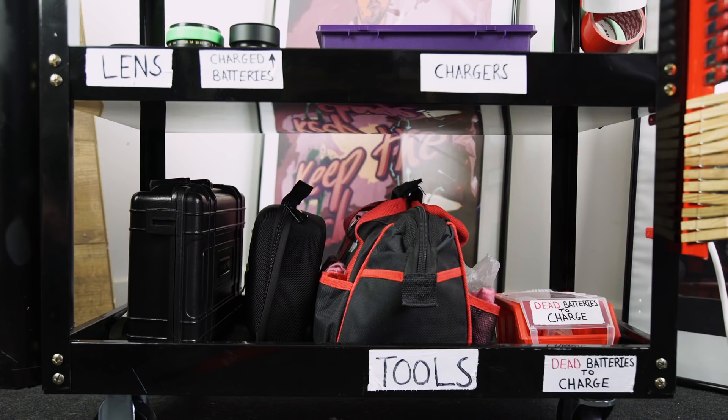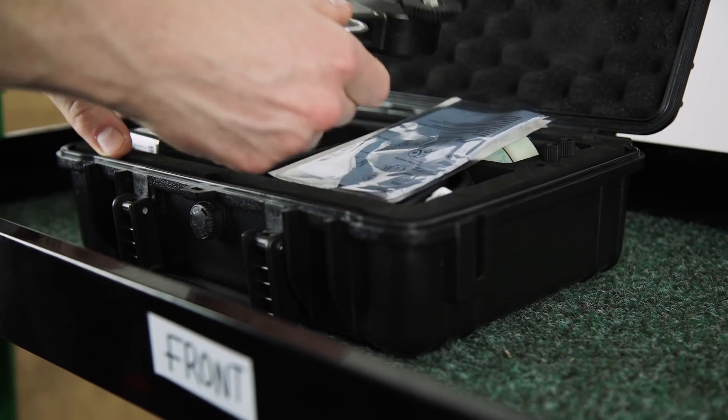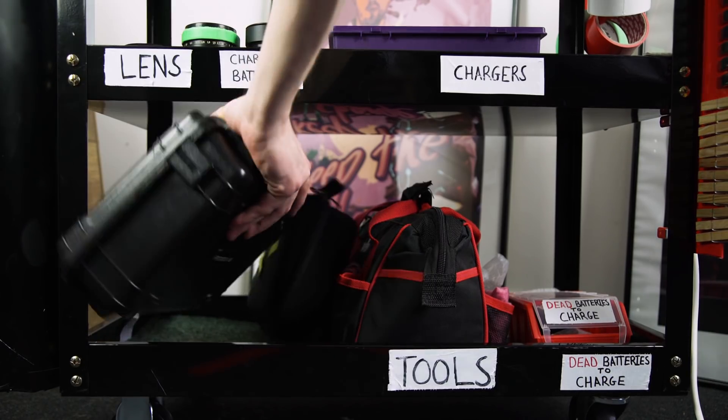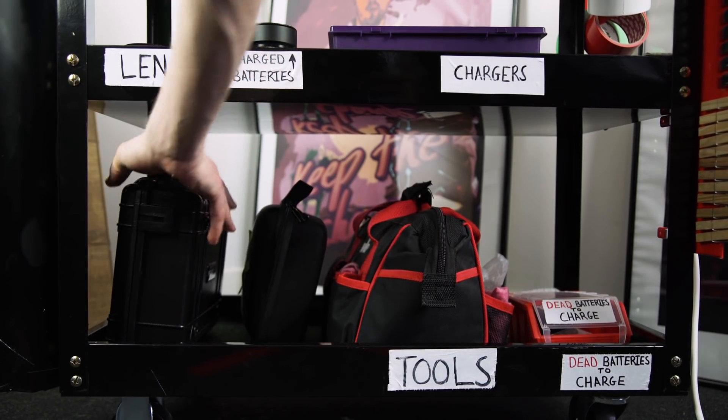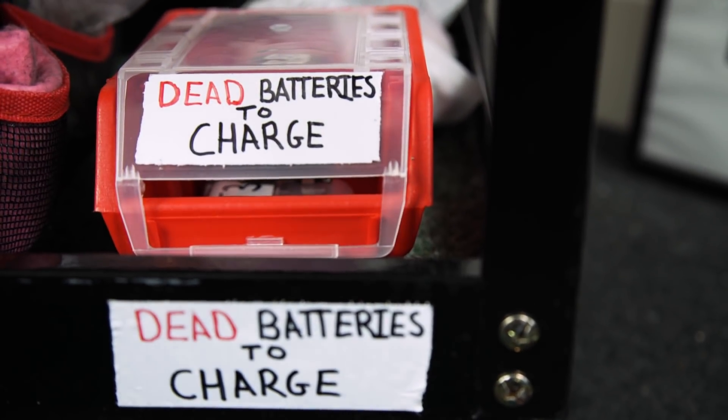The bottom shelf is where we store small equipment cases, as these normally still have power, audio cables, clips, and extra accessories in them which we might still need. Next we have a place for our tool bag, which always comes in handy on set, and a final box where the flat batteries go when all of the chargers are being used. Having this on a separate shelf makes sure the flat batteries don't get mixed up with the charged ones.